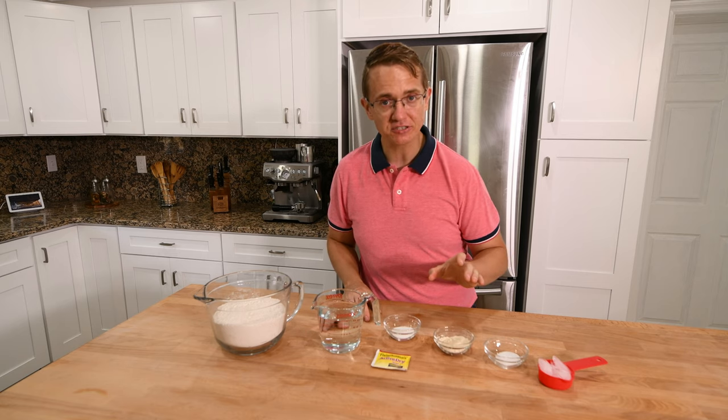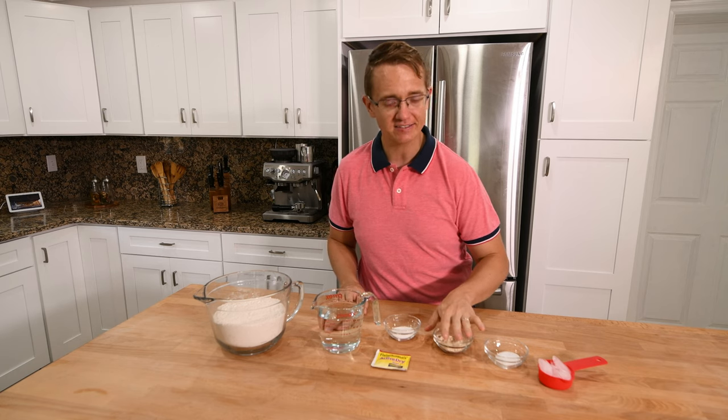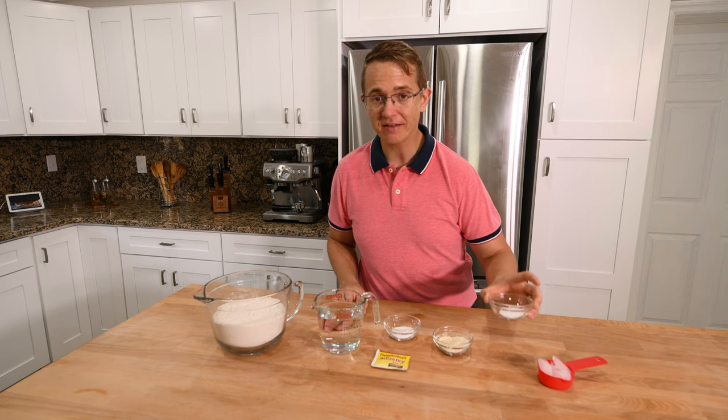Then we have two tablespoons of vital wheat gluten. This is optional if you like to have bread that's a little bit crustier, a little bit more chew. I like that, and so it kind of helps firm it up. And then we have some salt.